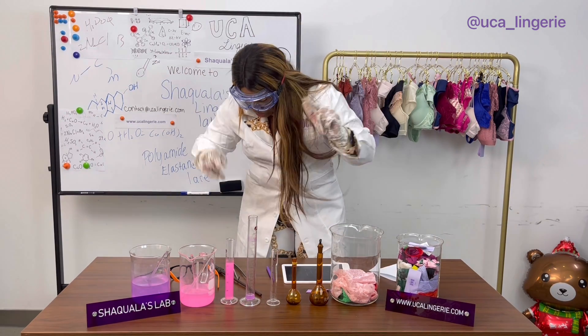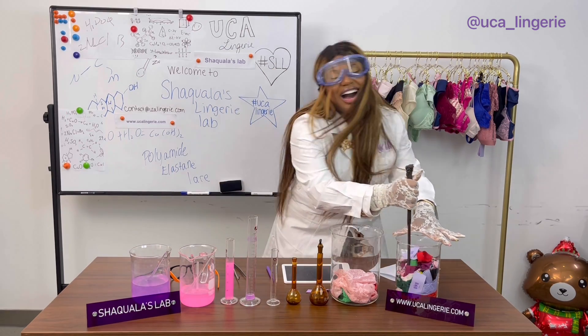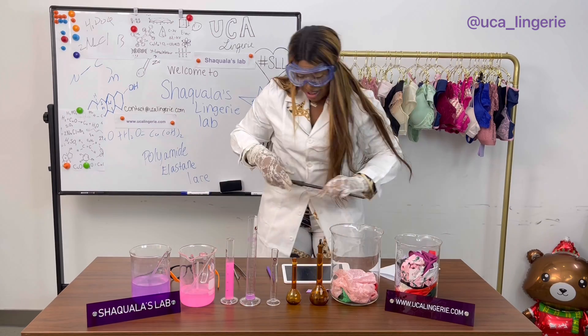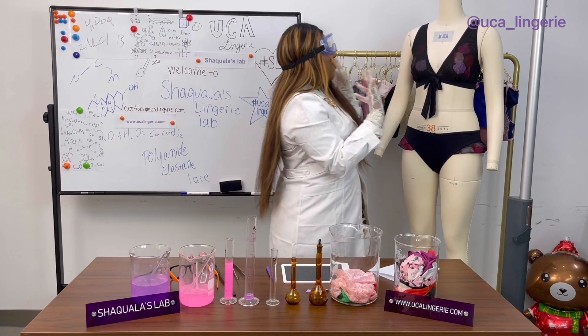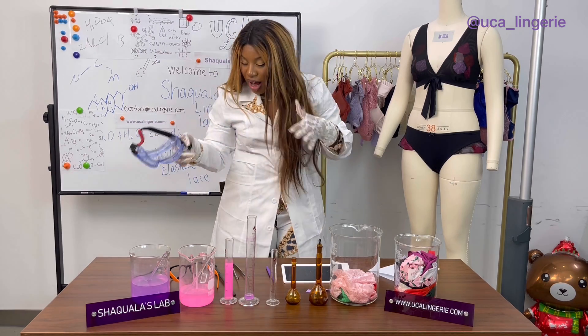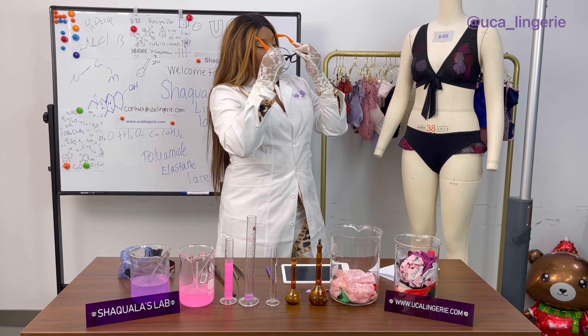All right, let's get to mixing! Alex, are you ready? Let's go! Here we go — woo! Oh my gosh. Ladies and gentlemen, let me look at this beauty.